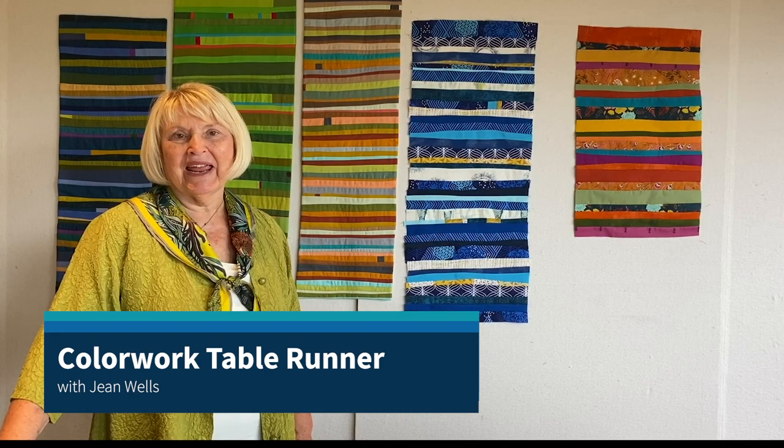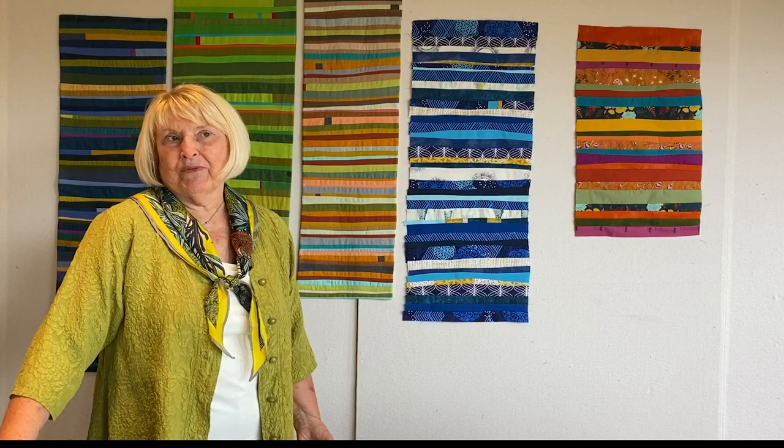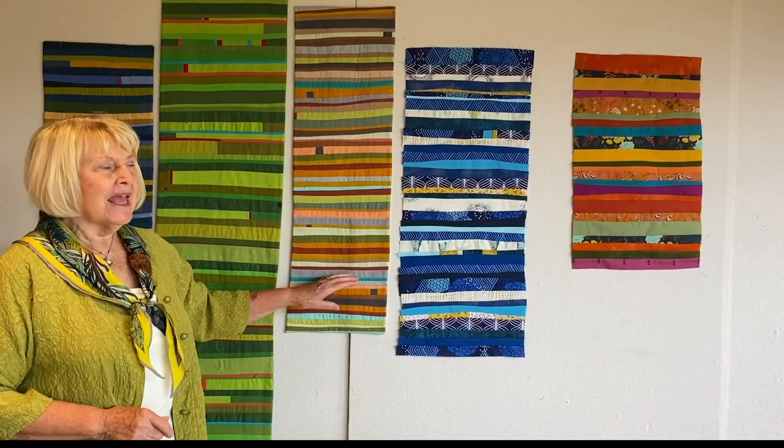Hi, I'm Jean and I'm coming to you today to talk about picking fabrics and colors for my color works table runner. I wrote the pattern when I first learned how to cut without rulers and piece those lines, and thought the perfect practice would be to do a table runner.